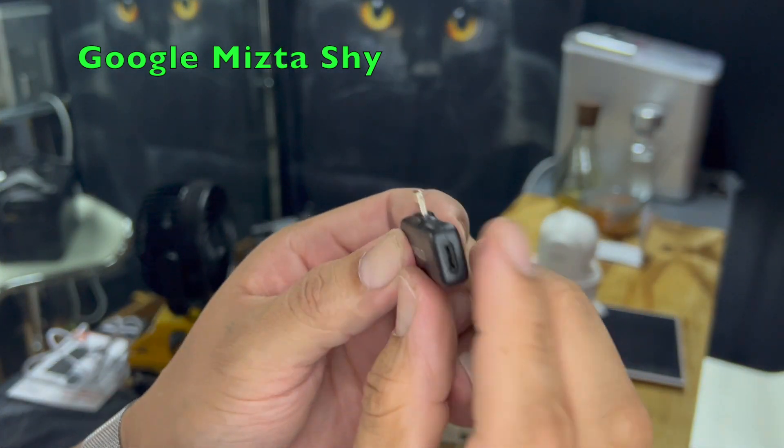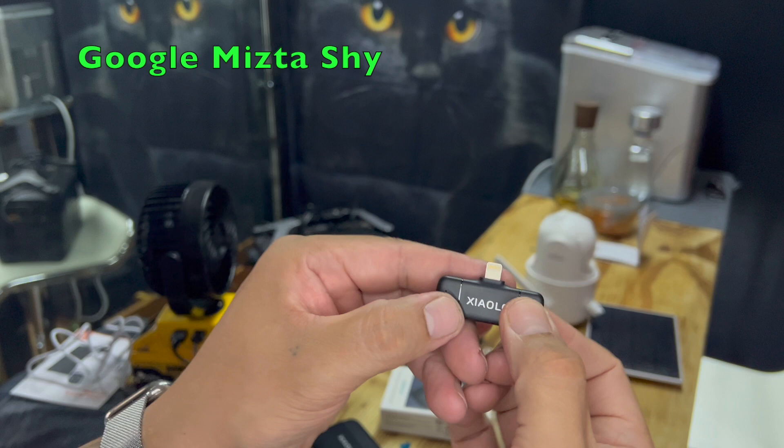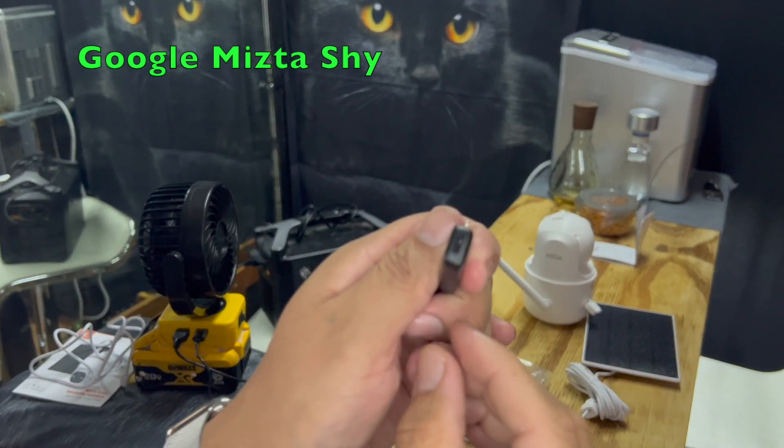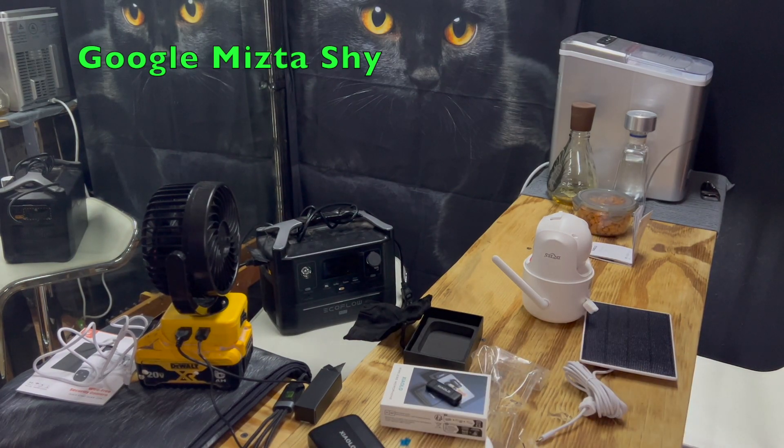The receiver does not require any power at all — it takes power from your phone. But it does have this plug right here, so in case you're running low on battery on your phone, just plug it in there and it'll keep charging your phone while you're using the microphones.